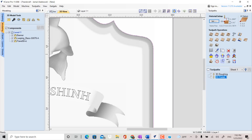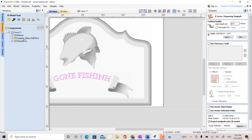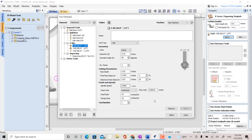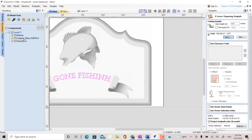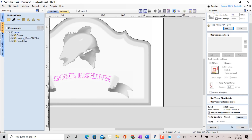Now we want to carve the text. Click on VCarve and highlight the text. We want to use a V-bit 60 degree to carve the text. Then check the box for 'Project Tool Paths onto 3D Models.' Then click Calculate, then Preview.